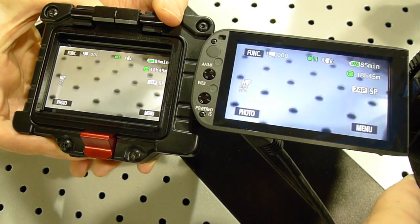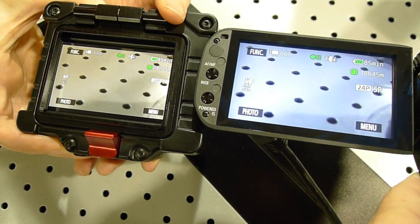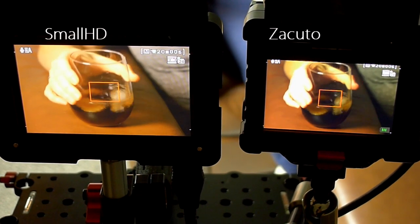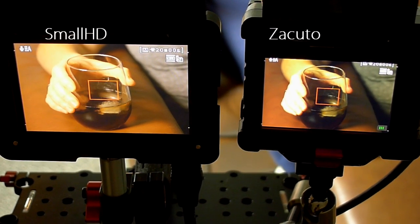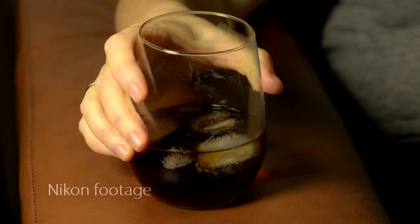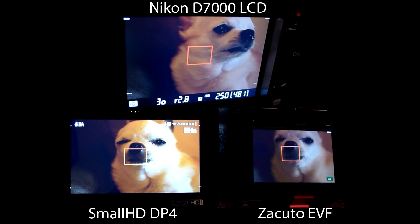It may sound dramatic, but the Zacuto EVF was a re-education for me. If you're in a situation where you're not using false color or any of the other tools to gauge your exposure, or you're setting your white balance based on the tone you're seeing in your EVF monitor, if your monitor is not calibrated to your camera, you could be completely messing up your shot. The question I wanted to know right off the bat was which one is showing me what my camera is actually outputting.